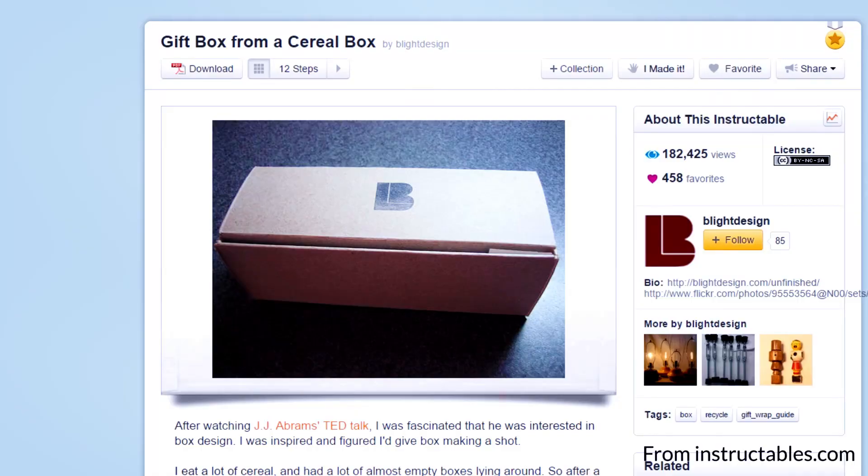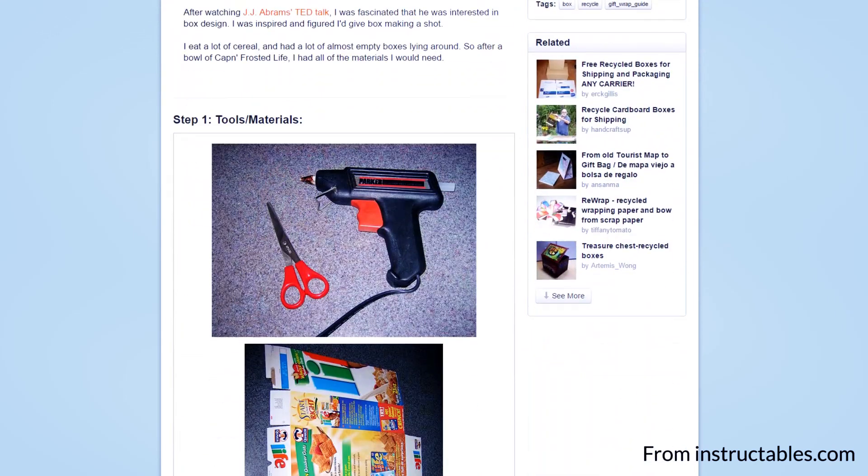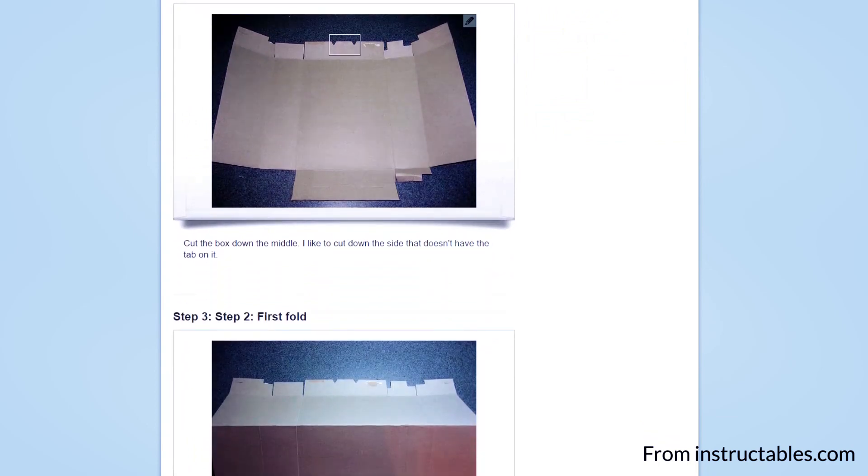If you're in need of a last minute gift box and you don't have one and you can't go to the store, don't worry, it's fine. Because you can turn a cereal box into a great looking gift box to put your gift in. It takes only a few minutes, and all you need is a pair of scissors and some sellotape, or a hot glue gun if you've got one of those. For a full tutorial on how to make one of these, the link is down below in the description.